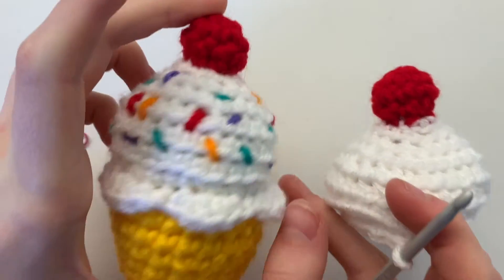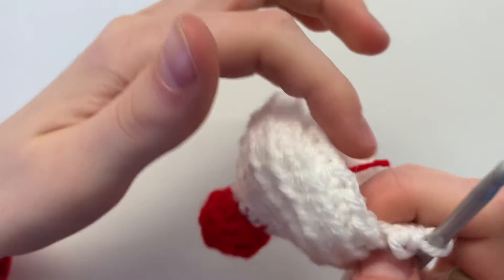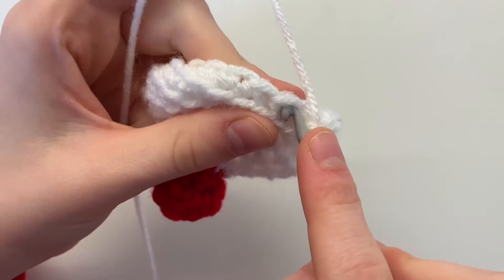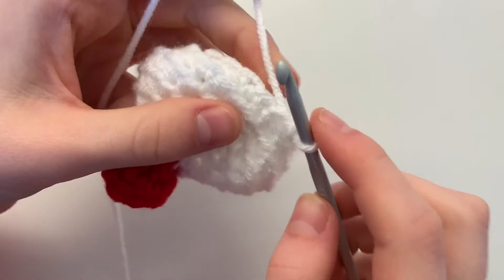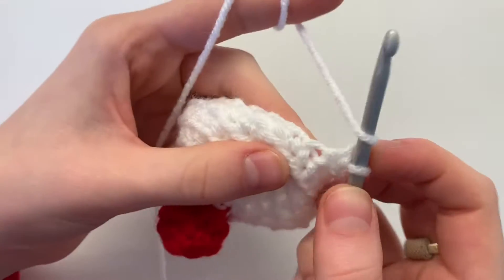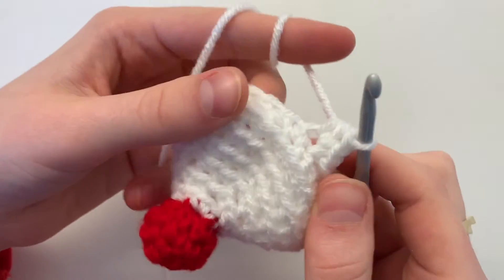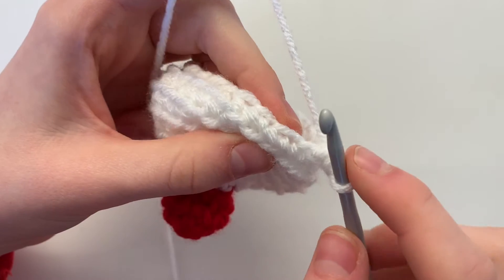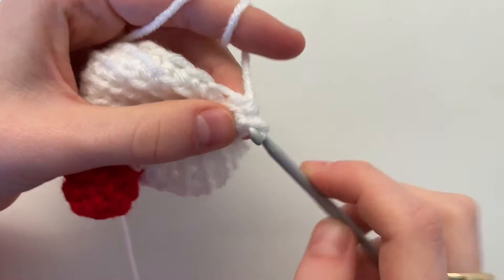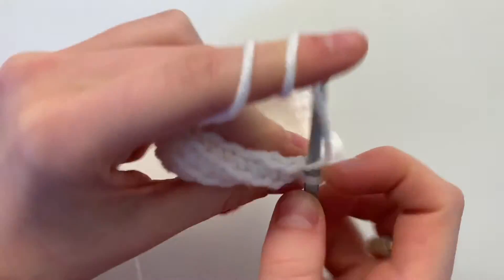We've made it to the final drip icing round. We're only going to be working in the front loop, not the back loop. In your first stitch, do a slip stitch. In the next stitch, do a single crochet and a half double crochet — wrap around and pull through all three loops on your hook. In your next stitch, do a half double crochet.